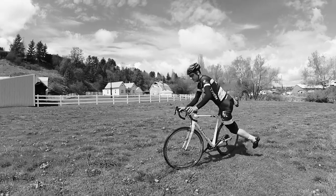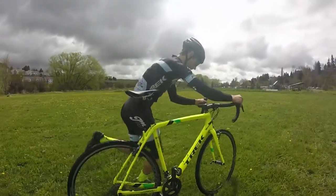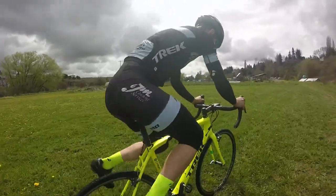Another common mistake people make all the time is not twisting their hips. It's really easy to keep those hips and torso square as you start to get onto the bike. And if you do that, you're not going to get the length and you're not going to get the height you need to get onto the saddle without jumping.